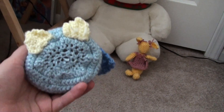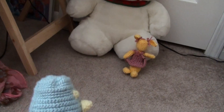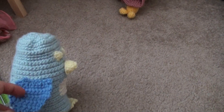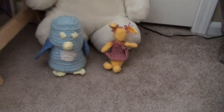I just closed it up really quick, so that's why there's all those holes. And then I made little wings and just attached them with a needle. So that's him.